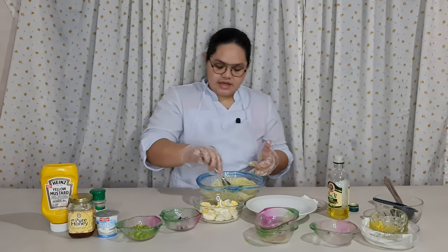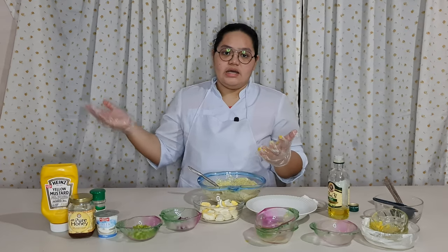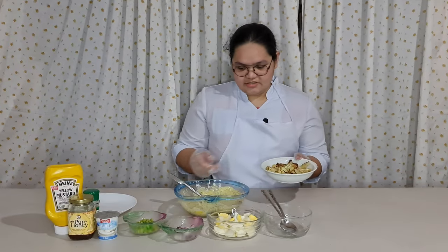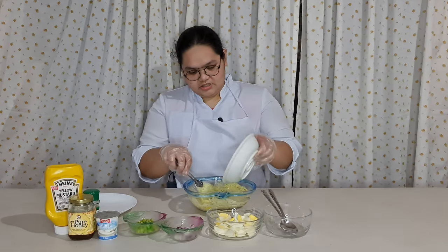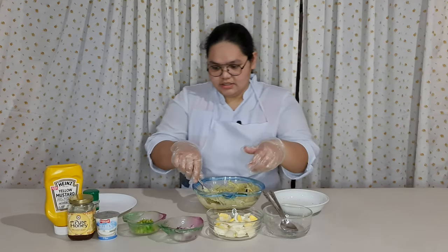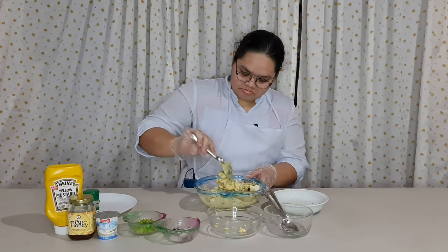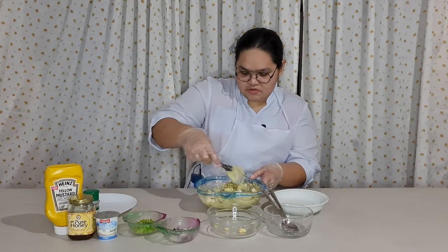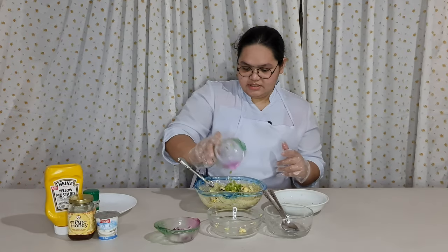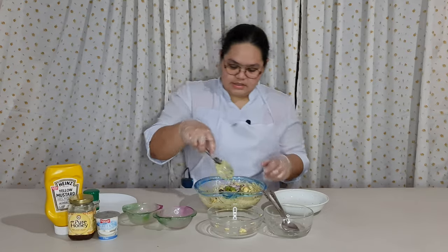This is already the dressing, but we have to add the olive oil. The celery and egg will be added when the cauliflower is ready. Now our cauliflower is already ready, so we're going to add it into our sauce and dressing. Next, we're going to add the egg and slowly mix it because it will crush. Next is the celery and the onion, and we have to mix it all together.